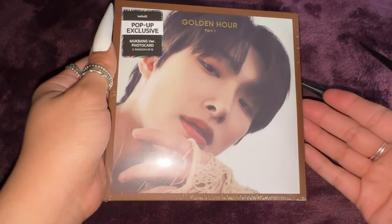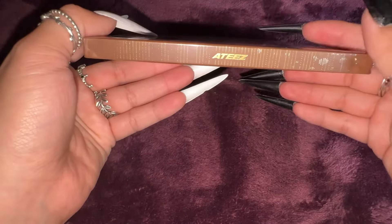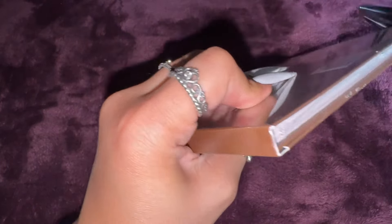Starting off with Mingi. This is the front. Oh my goodness, he looks so stunning as always. ATEEZ, and then the back. So let's carefully open this one.